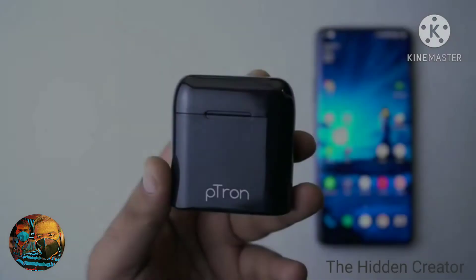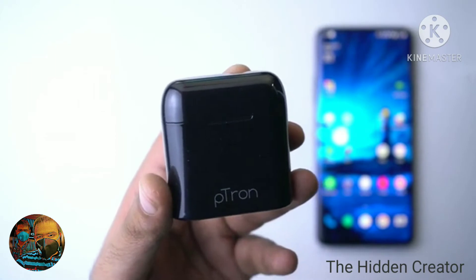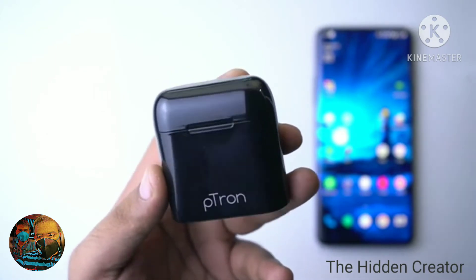Petron Basebird's Light. In the Basebird's Light, you have the left earbud as a slave and the right earbud is the master.